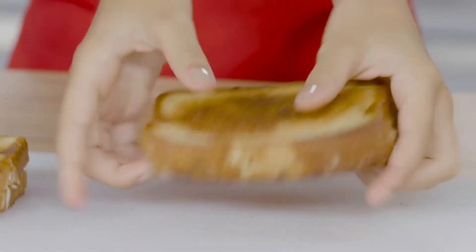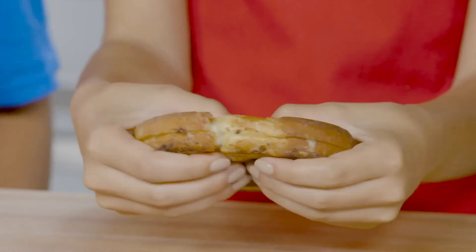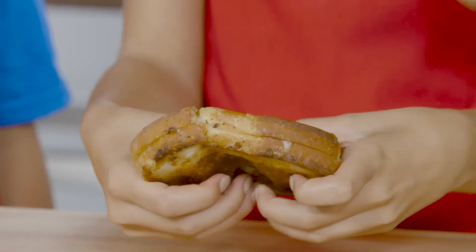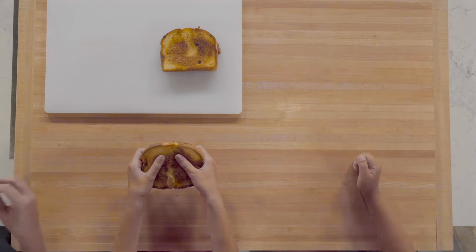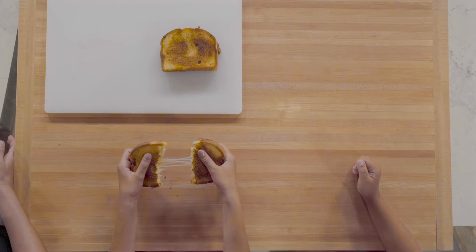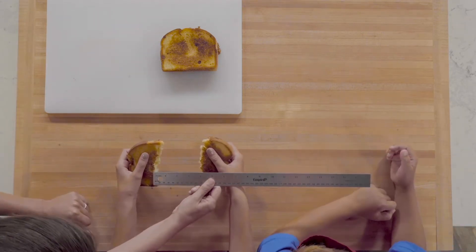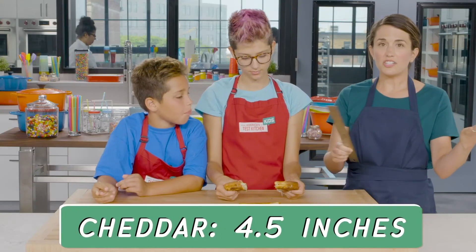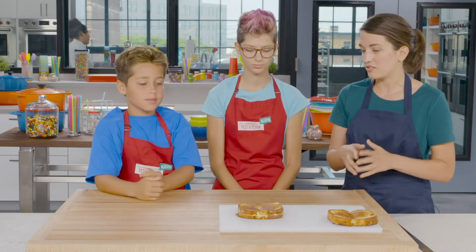Sasha, go ahead and pick up that sandwich and use your fingers to break the bread, but don't break the cheese. Keep one hand steady and start to pull with your other hand. Stop pulling when the cheese no longer holds the two halves of bread together. Our cheddar cheese stretched four and a half inches. Now let's see how far the mozzarella can stretch.